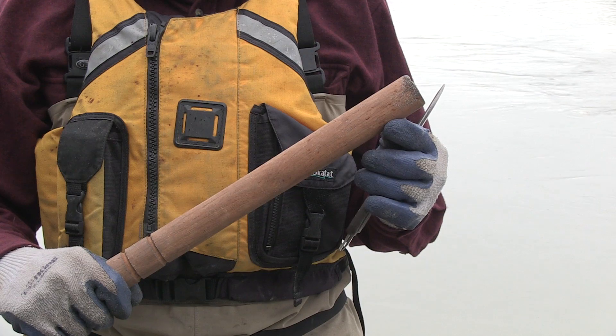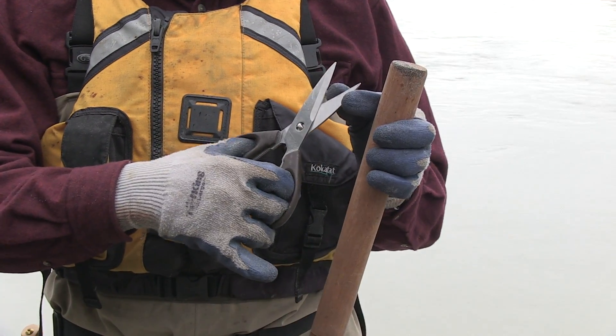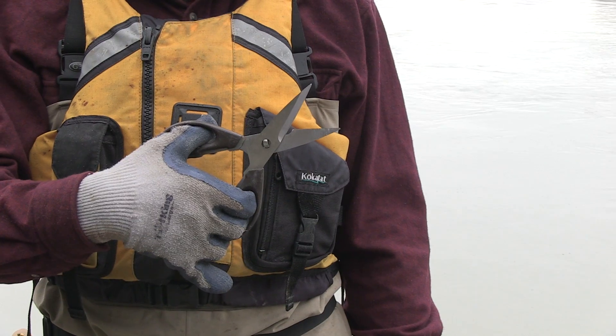Also, you should have a club or a stick to smack the fish and settle them down. And then because you need to remove the tail fins before you leave the fishing site, a pair of scissors really helps.